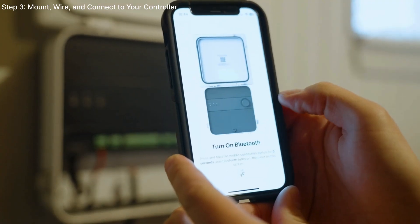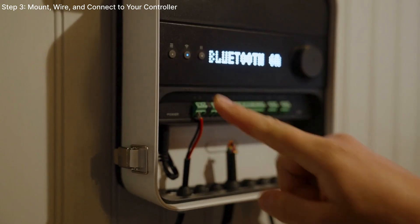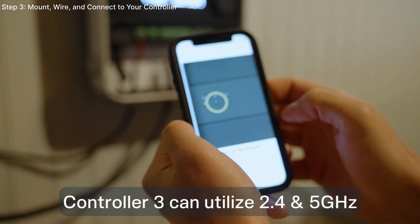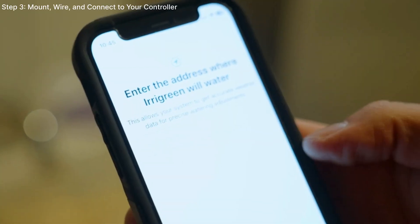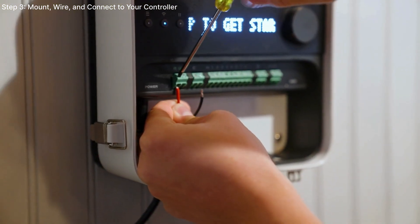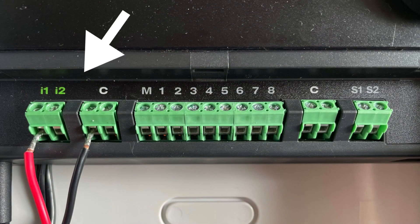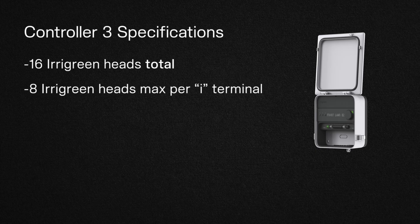Hold the center connection button for about 5 seconds. Now select your home Wi-Fi from the list and proceed. Controller 3 can utilize both a 2.4 or a 5 GHz network. After the synced update, you can connect the cables and wires. The red wire will connect to I1 on your controller, and the black wire connects to one of the Common terminals. Irigreen's Controller 3 can support 16 Irigreen heads total, but each I terminal can only have a maximum of 8 heads on it. If your installation exceeds 8 heads, you'll have to utilize the I2 port.